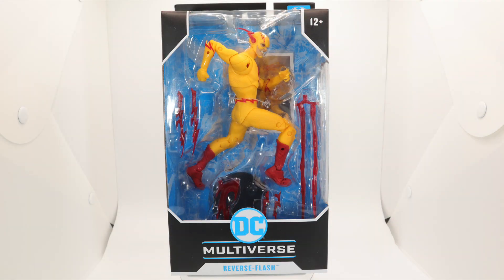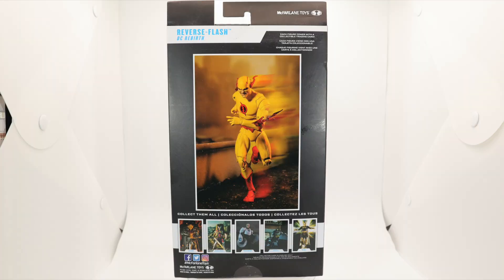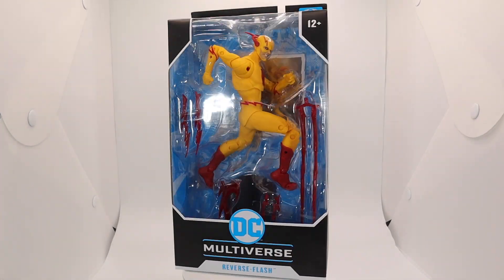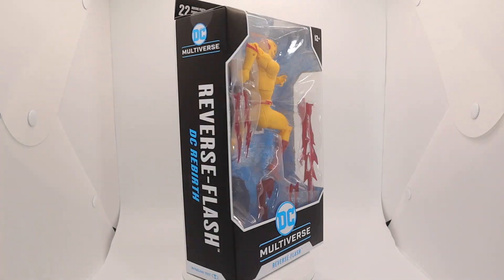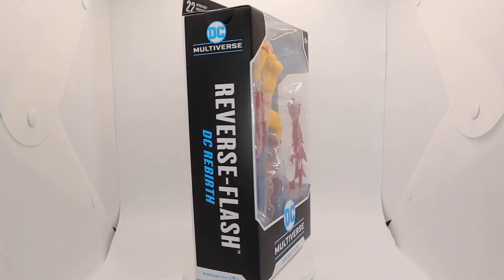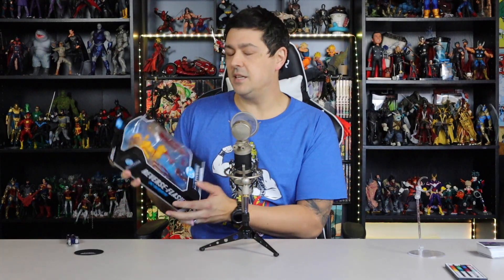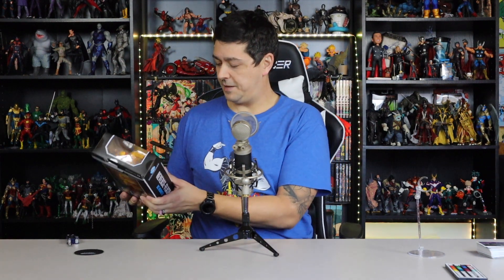This is the DC Rebirth version. This is probably one of the figures I was most excited about when they announced it — I was elated. And when I got him for review this morning, I was even more elated. He ain't sitting around because he is way too good. Let's get him out.